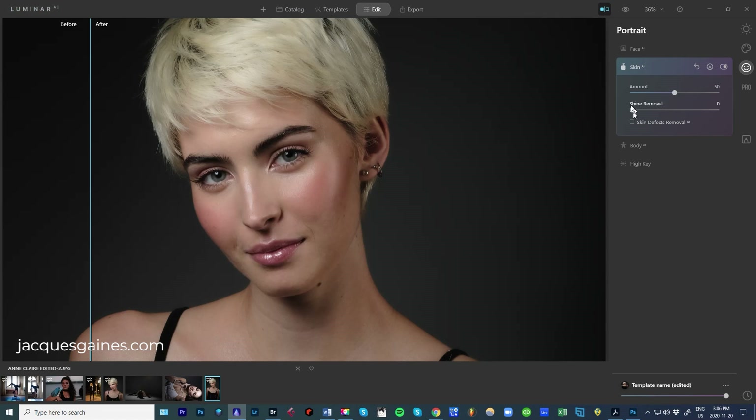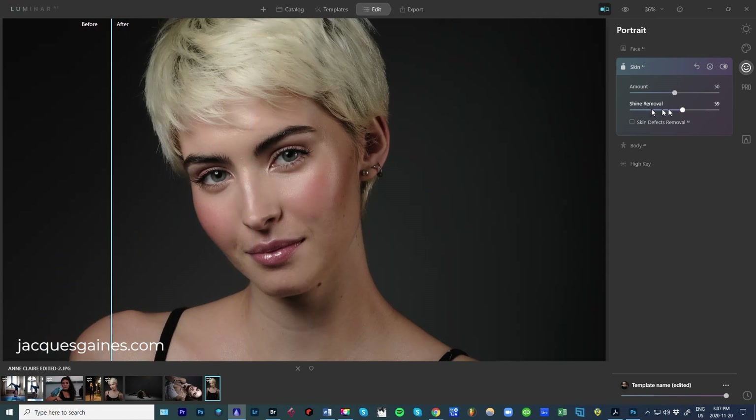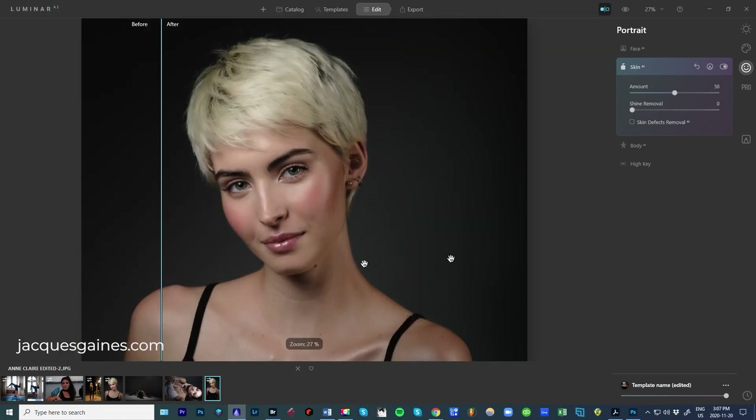Now, there's shine removal right here. Just so you can see — I really wanted the look to be shiny. But here's what happens if you put shine removal up: that's without, and especially see the shine here — this is with. It takes that away, it takes away the shine. But I'm going to leave it because I want my shine. I think it looks kind of cool.